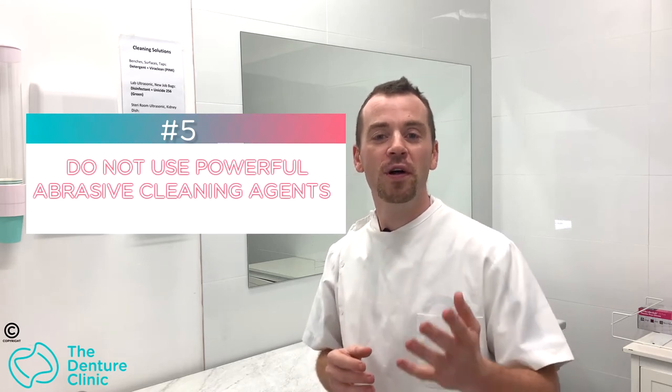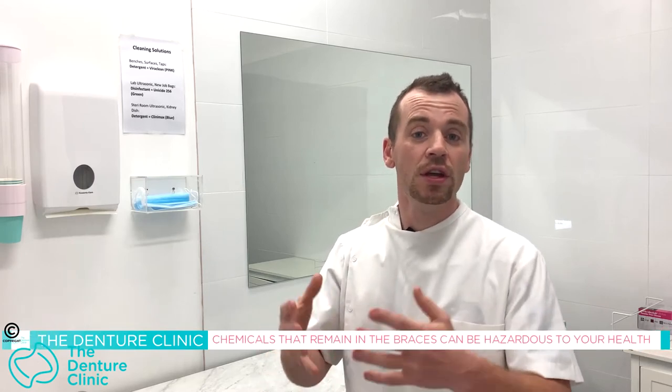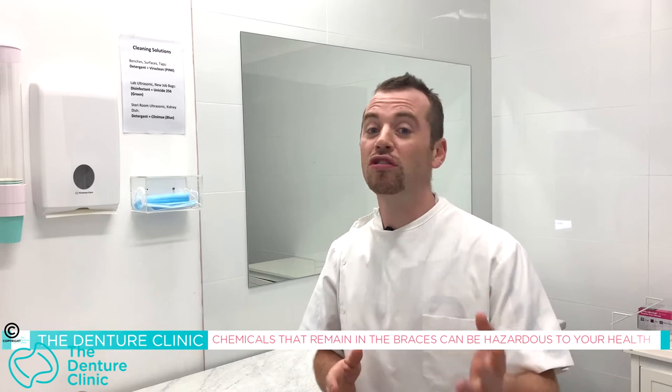Tip number five: things you shouldn't do to your denture — using powerful abrasive cleaning agents. Things from the bathroom, kitchen, or laundry are designed to get rid of mold and residue, not food and plaque. Don't use those on your denture. We also don't know what those chemicals contain, and they could still be present even after rinsing — then you place them in your mouth. If you're sensitive to chemicals, you could do yourself a world of harm. If it's from the hardware or grocery store, it's not meant for dentures. The best thing is soapy water and toothpaste.